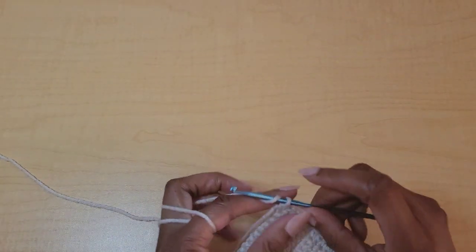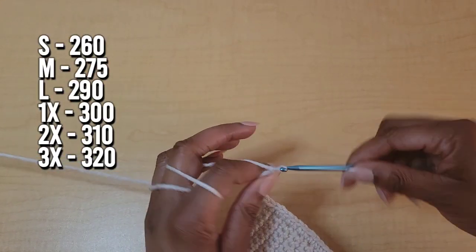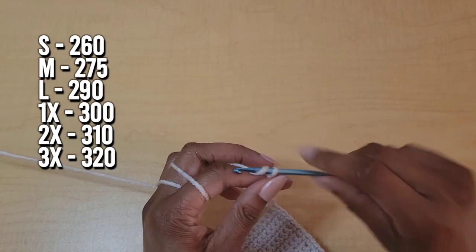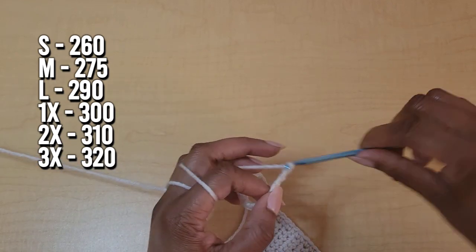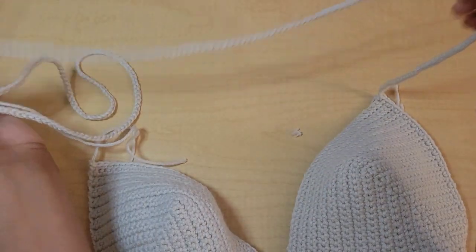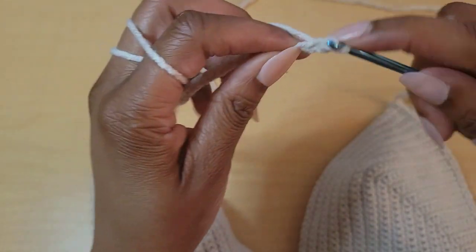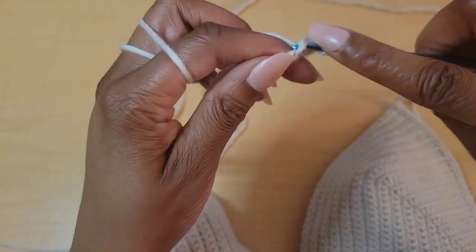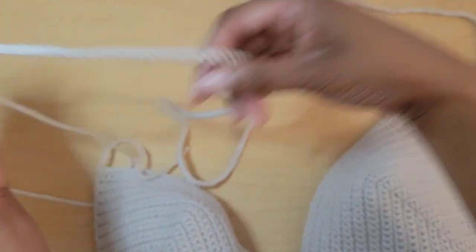Once you reach the top of the cup, do your top strap. For size small, chain out 260 chains. Medium chains out 275. Large chains out 290. 1X does 300 chains. 2X does 310. 3X chains out 320. Once you've made your chain long enough, skip that first chain and put one slip stitch in every chain space until you reach the cup again.